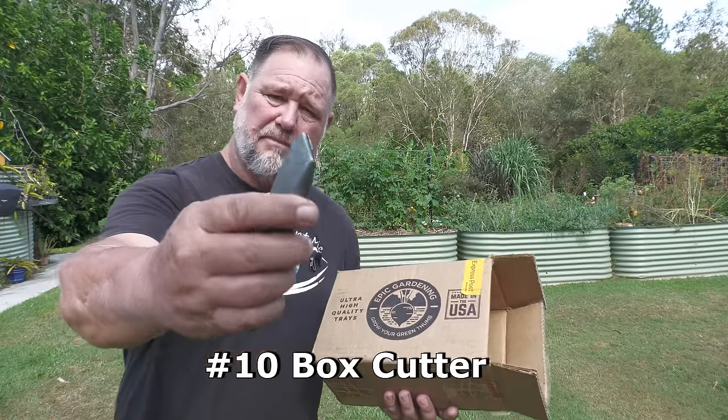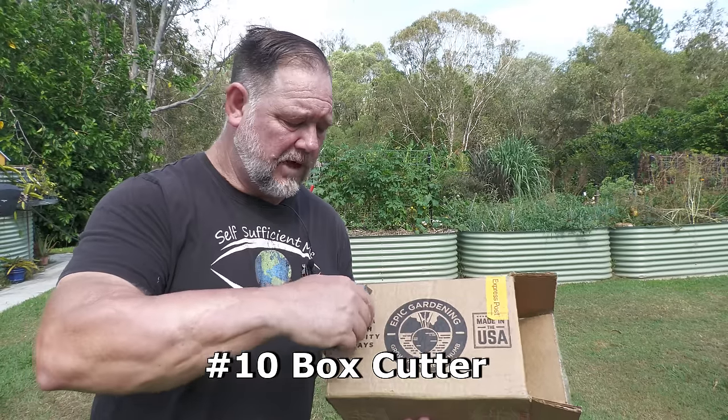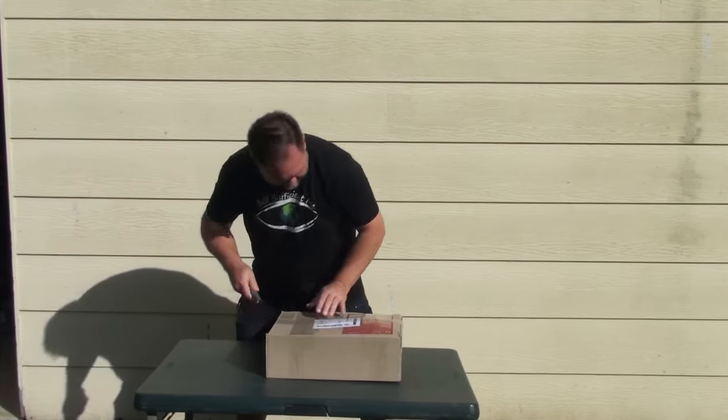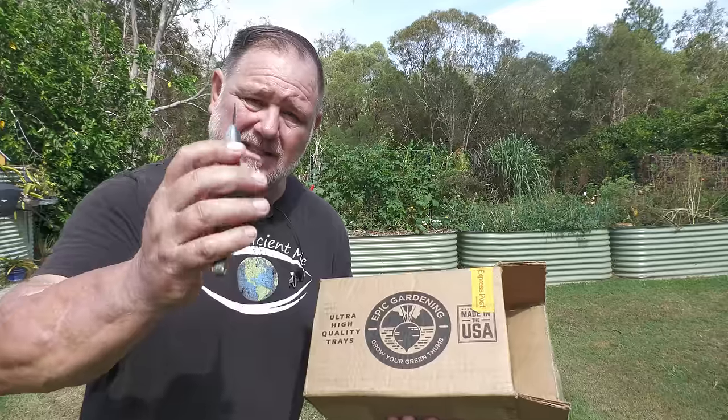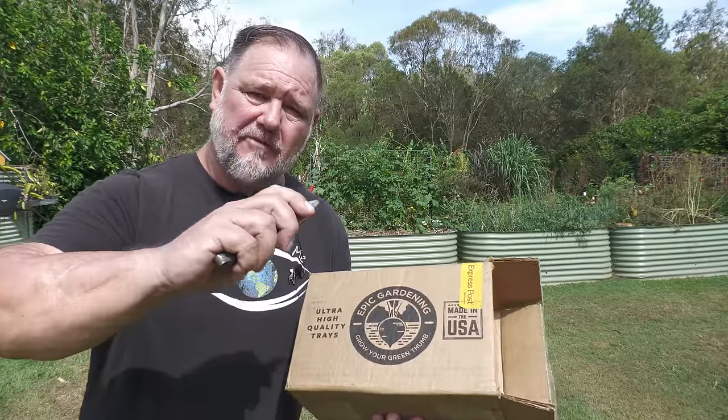Number ten is a box cutter. I use this for cutting and opening boxes, especially plants and things that I order online. This is really handy. Plus you can use it to graft plants and cut those stems into the shapes you need so that you can grow bigger, better, and stronger plants.